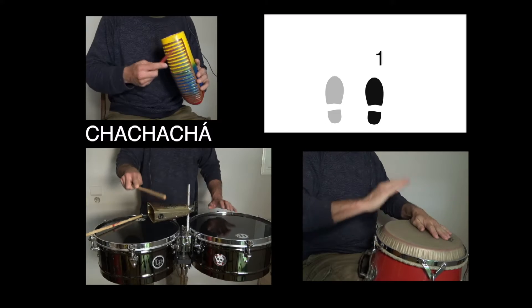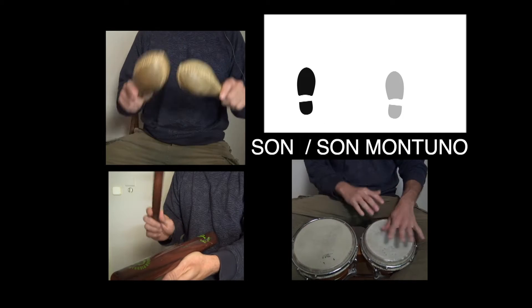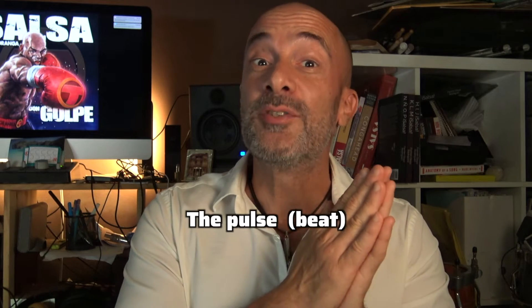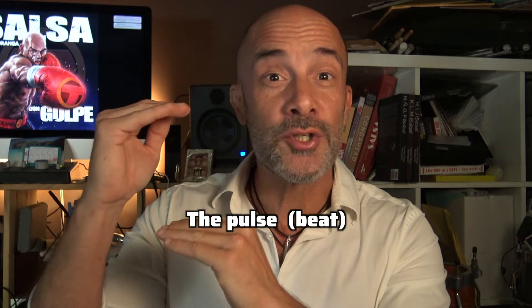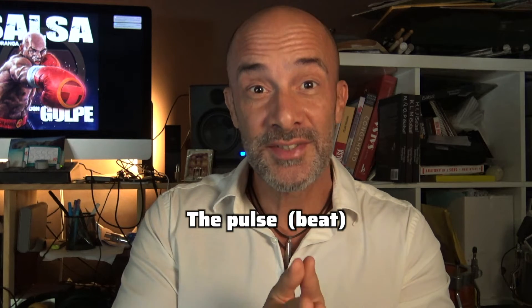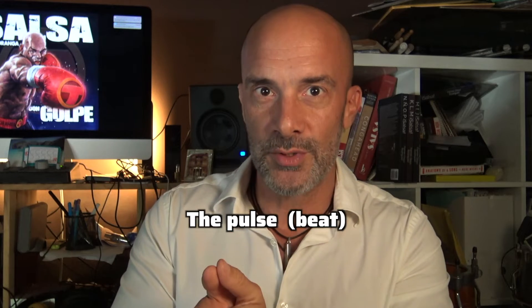The pulse or the beat between cha cha cha and son — the range where they move — is pretty much the same. So every time you are dancing, you are able to put your basic steps into the music. That's why it's easy to put steps of cha cha cha on son and steps of son in cha cha cha.